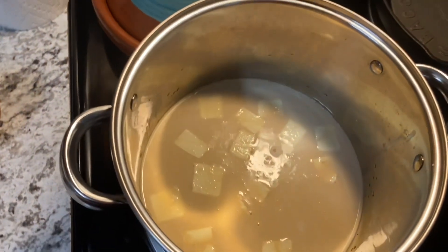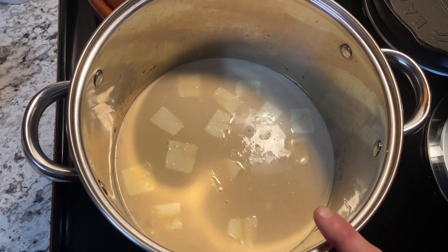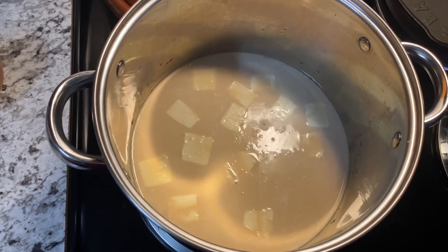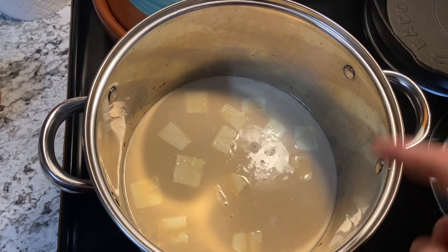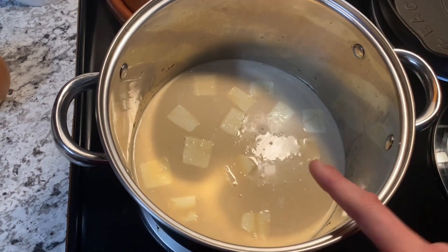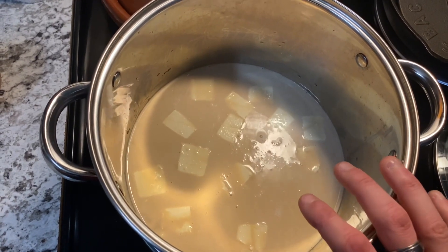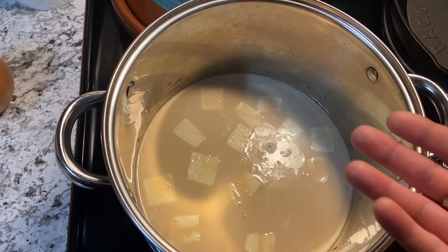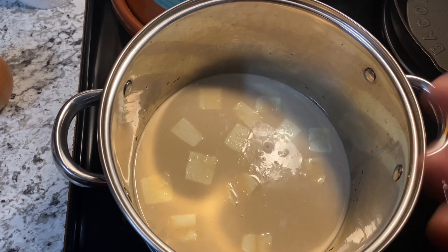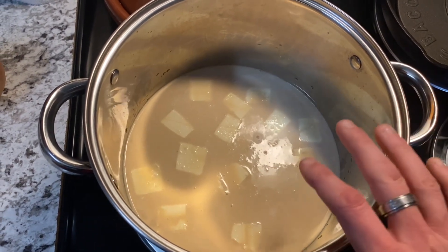Over here I have about one pint of beef broth. I have some heavy cream in there and also a block of cream cheese. I add all this stuff together cold and slowly bring it up to temperature to not curdle the milk. I wouldn't want to pour the cream in while it's too hot — this will allow it to come up to temperature together.